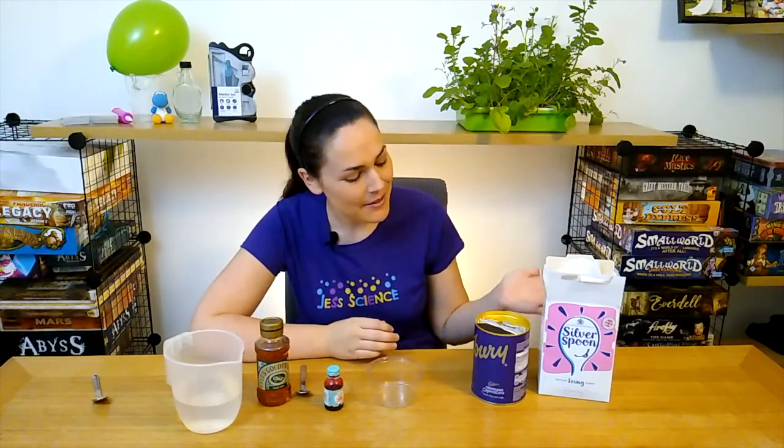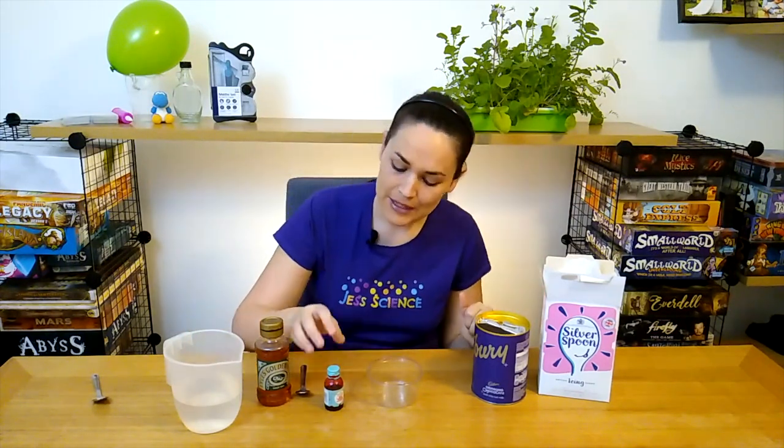Hi everyone, I'm Jess and welcome to Jess Science, science for everyone. Today we're going to be looking at how to make your own fake blood. To do this you're just going to need the things you see in front of me here: some icing sugar, cocoa powder, red food coloring, golden syrup or you can use corn syrup, and a bit of water.